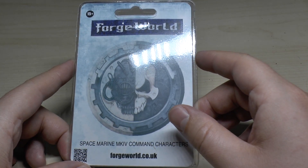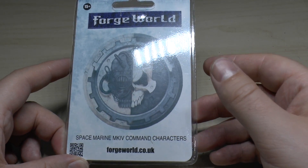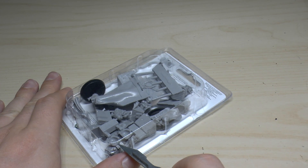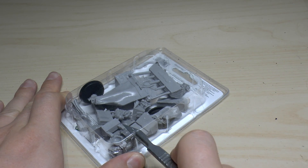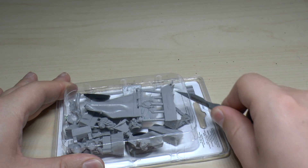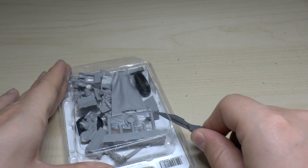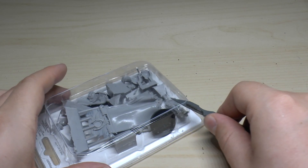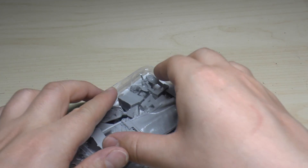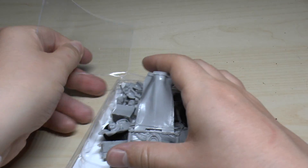You could buy a tank for that, but it's two guys in here in the Mark IV armour. These are a couple of my favourite miniatures in Mark IV armour — definitely one of my favourite command sets. This will fit very nicely with my Mark IV company.